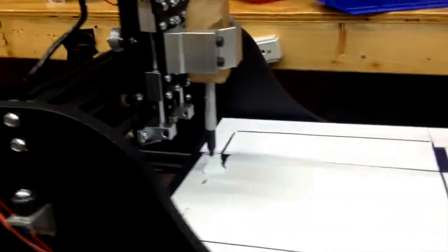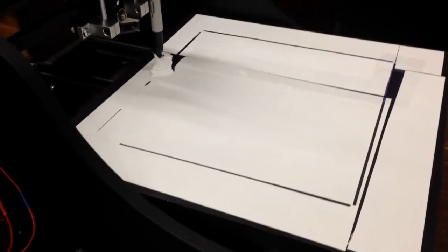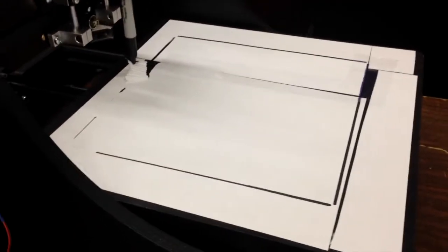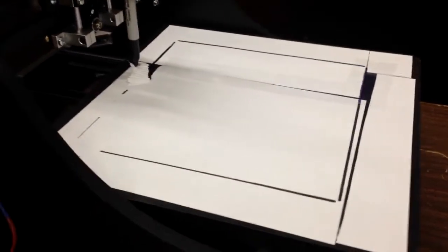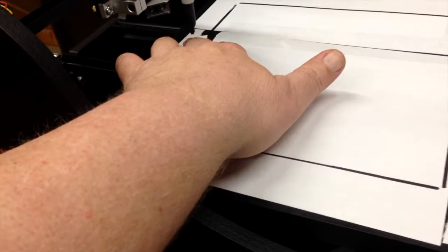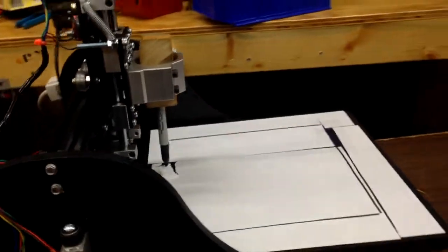I've since covered the entire bed with paper just to get an idea of what the working area actually is and to get a first look at how square everything is. I'm still working out the Z settings on this, so I ripped up the paper pretty good — that didn't work out very well.